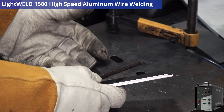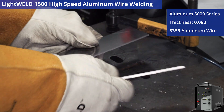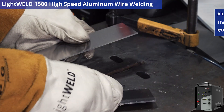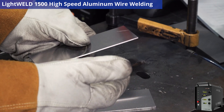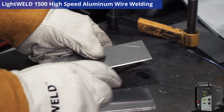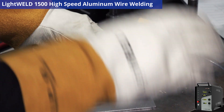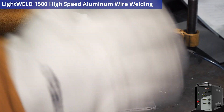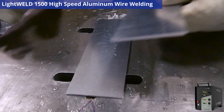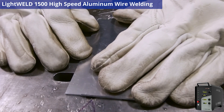Hello everyone, today we're going to be working with aluminum 5000 series. You can pretend that this is going to be an assembly that we're putting together from scratch. When you start putting together an assembly, you tack it all together. So we're going to use the dual functionality of the LightWeld 1500 to our advantage without changing any nozzle tips — starting off with the tack functionality.